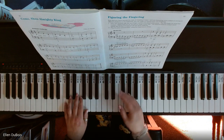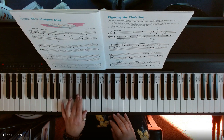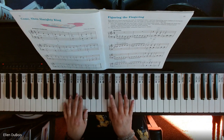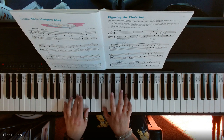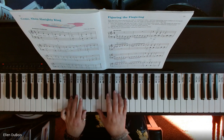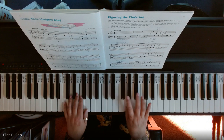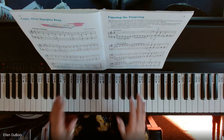Now I'm going to play the whole thing through without talking. And that's it.